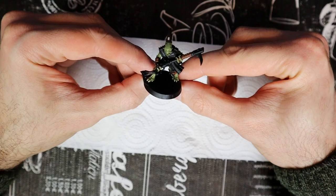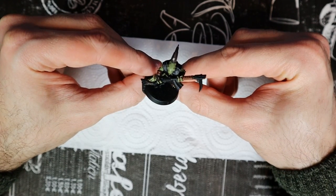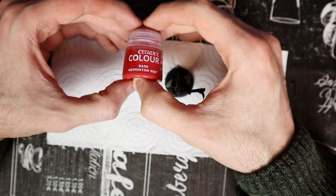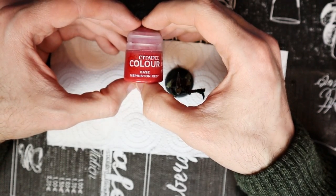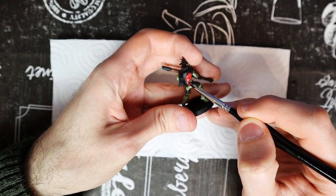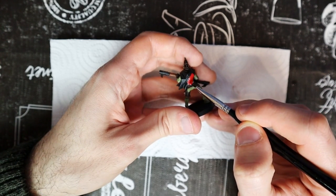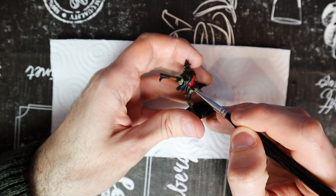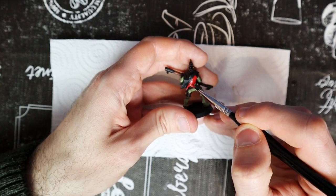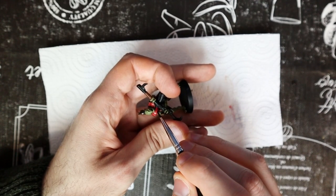The model is well advanced, but a rather important part is missing: the cape. For that, we use Mephiston Red. I evaluated the idea of doing it in another color, but I think the red goes very well with the green of the skin and the dark colors of the model. Paint the whole cape and pay particular attention to the skin around the neck. Having painted dark colors so far, the red will stand out very much, but we will tone down this color later.